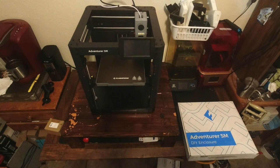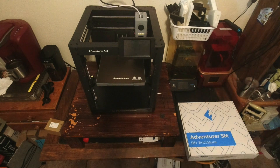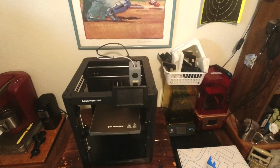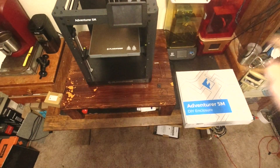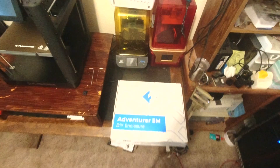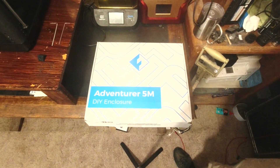Today I would like to get the enclosure put together. I have all the parts printed back here that you're supposed to print, and I have the kit here. I really haven't taken a look at it yet — I've just been so busy doing other stuff. Let's get a look at it and see what's in it.